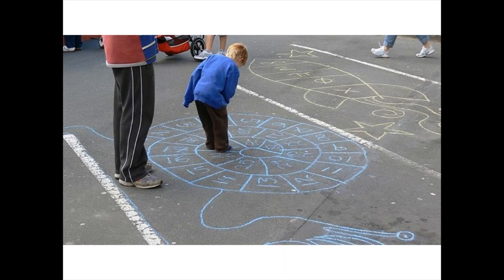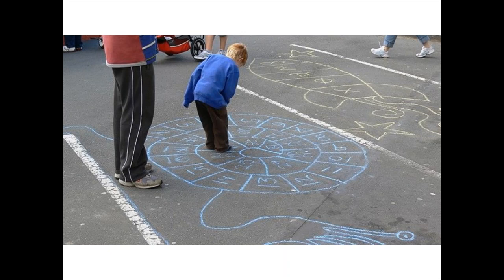There are lots of different ways we can play la marelle — it's lots of fun. We'll look at some more of these next time with numbers that are bigger than ten — plus que dix. Okay, have fun practicing everyone. Au revoir! À bientôt!